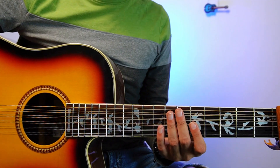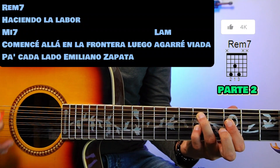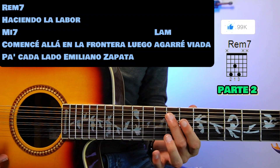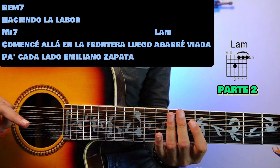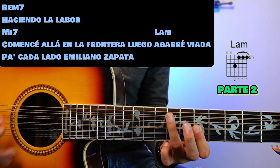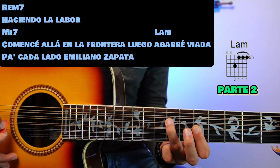For part 2 we repeat the same structure. On Rem7: 'Haciendo la labor.' We go to Mi7: 'Comienza ahí en la frontera, luego agarre viada.' We change to La menor: 'enviada, pa' cada lado Emiliano Zapata.'